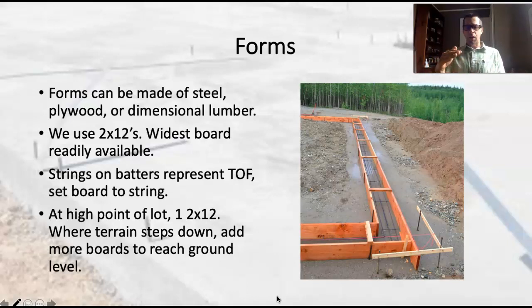Every time we have a joint between those form boards, that's going to be a seam on the face of the concrete when we strip those form boards. What a lot of contractors have is just a stack of special form boards, and we oil them and keep them clean and scrape the concrete off and reuse them as much as we possibly can.